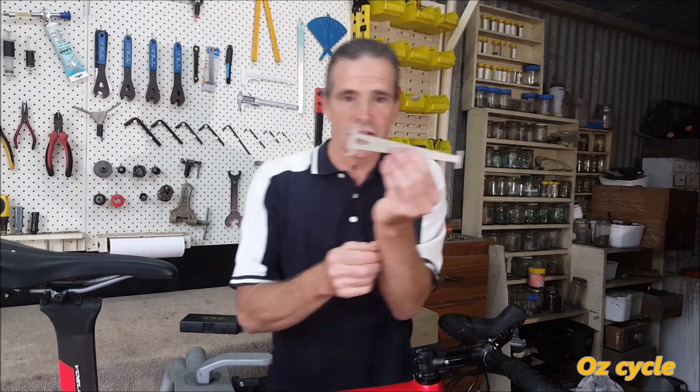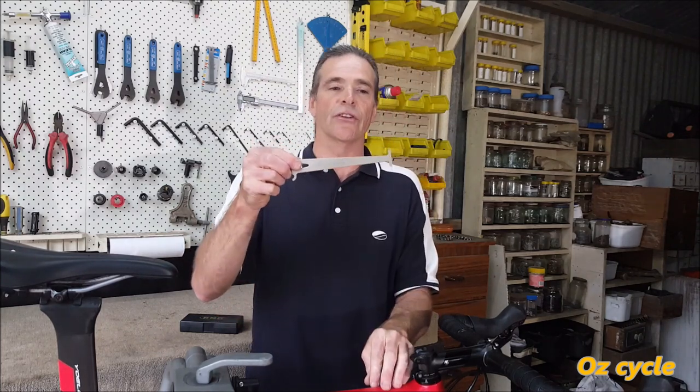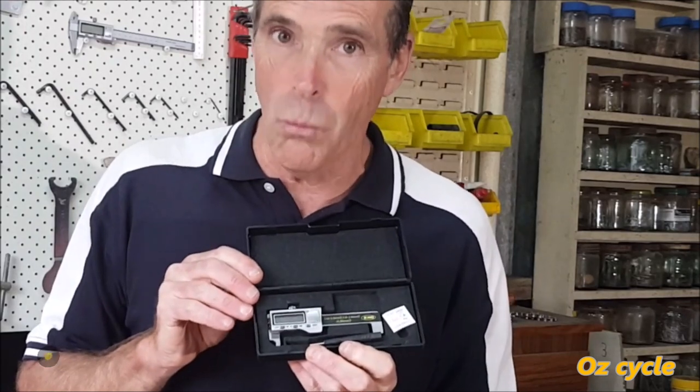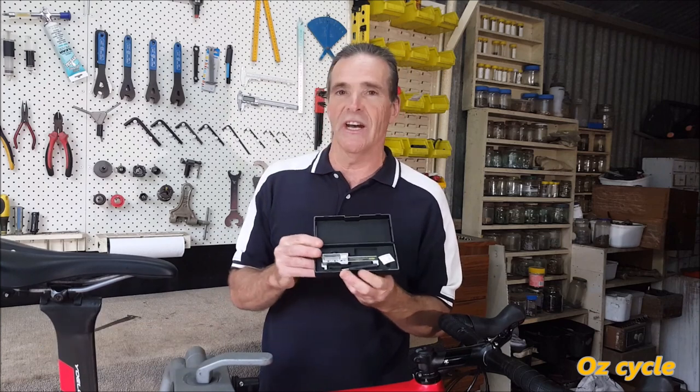Using our PARC chain checker tool, both chains sit on top — meaning they're not worn out yet, but we can't measure how much stretch each has. So we'll use this KMC digital chain checker tool, which is accurate to 0.001 of a millimetre. We'll take the chains off individually, lay them flat on a bench, and take 98 measurements along each chain, then average them to get the mean chain stretch.